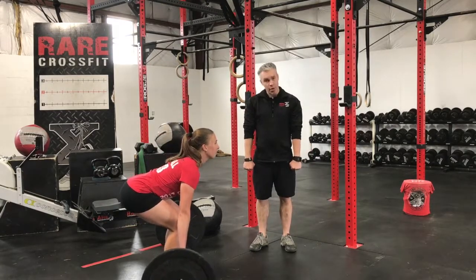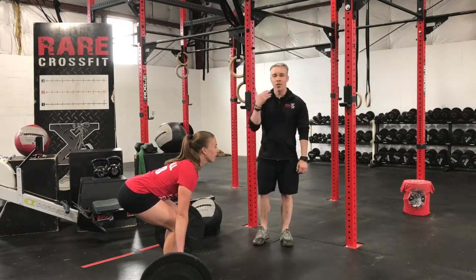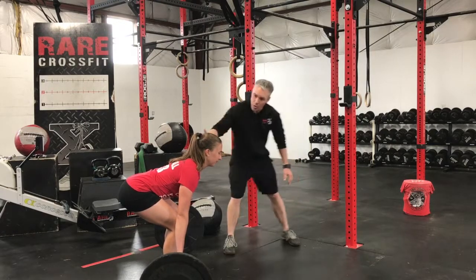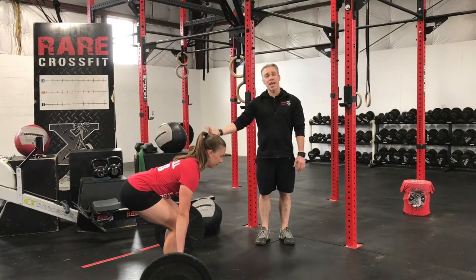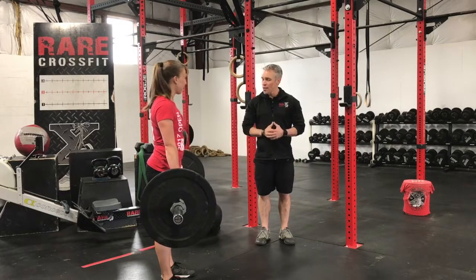From there, it's about driving up from her hips. Notice again, her back is nice and flat. Her head — if you notice it's a little bit up — we want to drop that a little bit so it's in line with her back. That's a neutral head. From here, she's going to stand up, drive through her heels and the balls of her feet. Good, set it down, Kelsey.